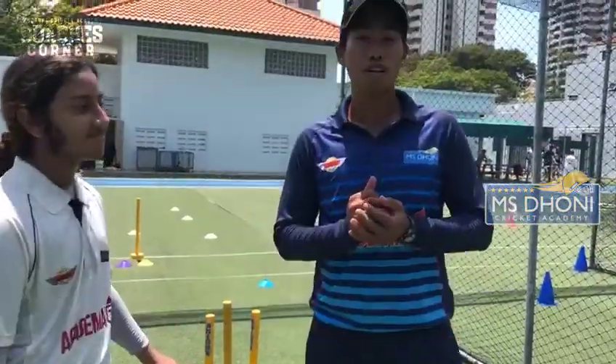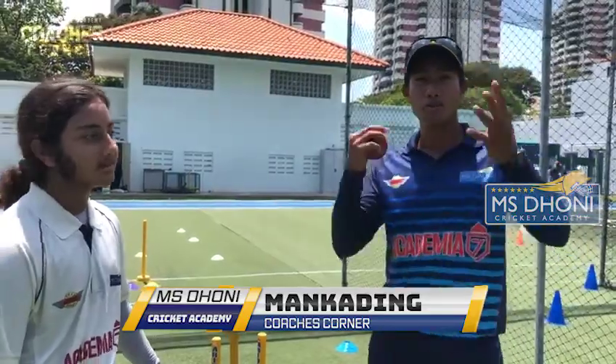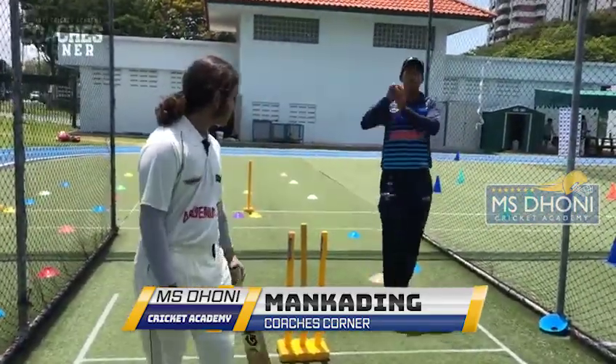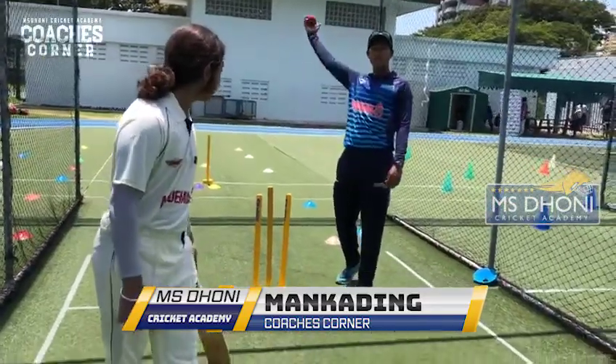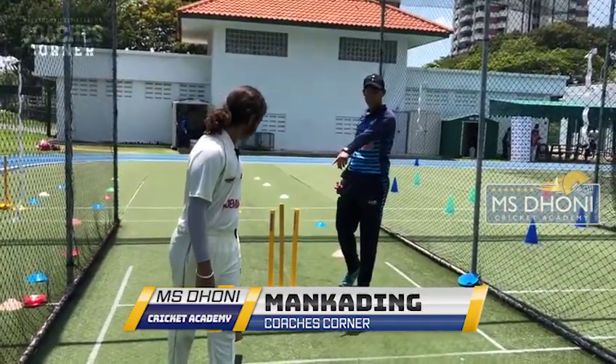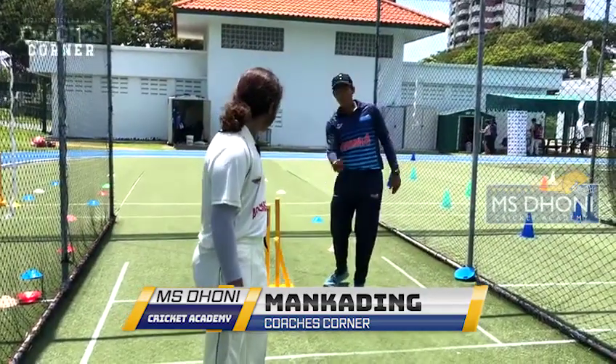Today we're going to learn about Mankading. So what is Mankading? Let me give you a quick instance of what happens. The bowler is taking his run-up and before he releases, at his expected point of release, before that, if the batter is out of his crease, he can run the batsman out.